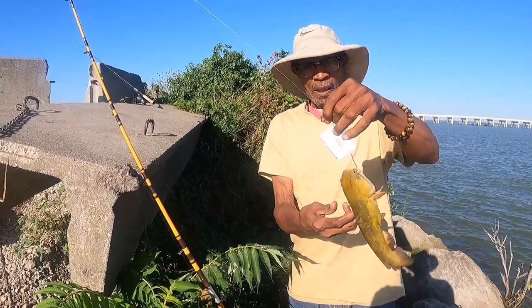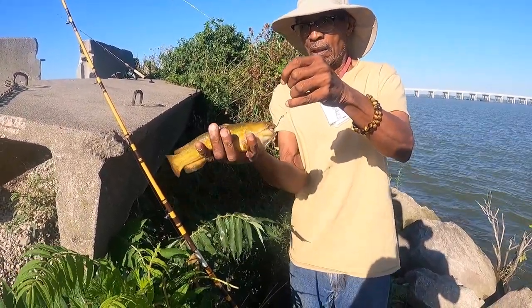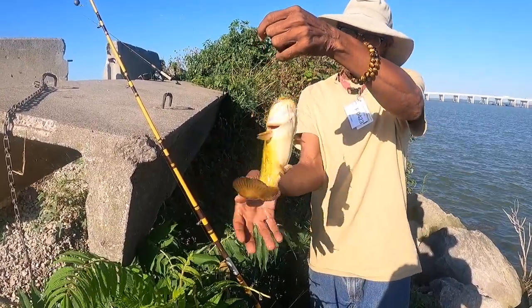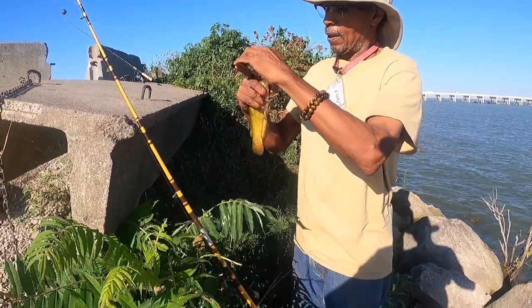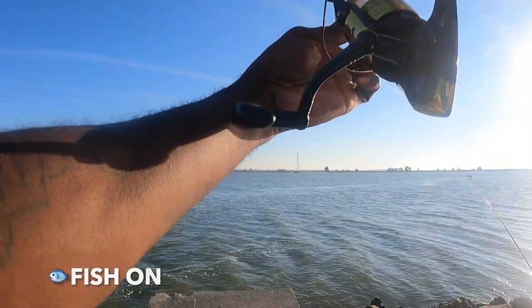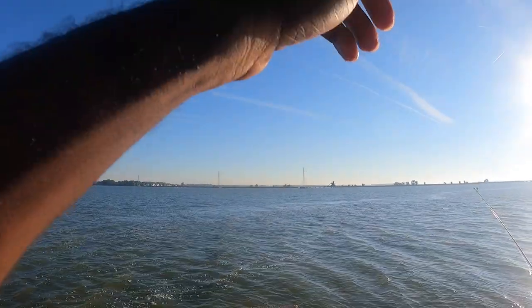That's pretty big actually for that species — they probably don't get too much bigger, the further south you go. That's a clean yellow belly little bullhead, won't hurt nobody. Good catch! Fish on! Hot dog baby, fish on!